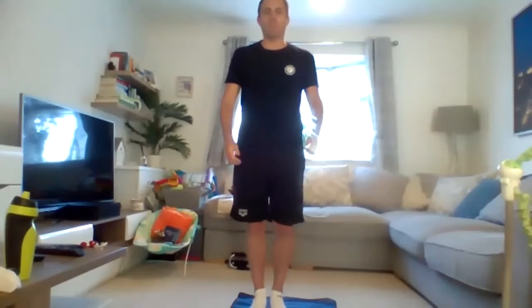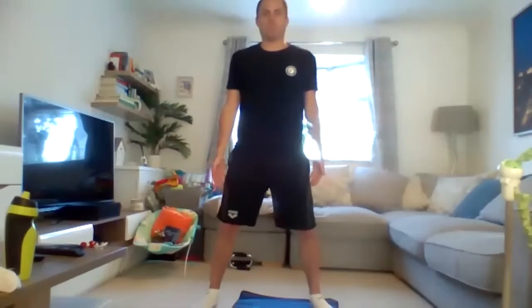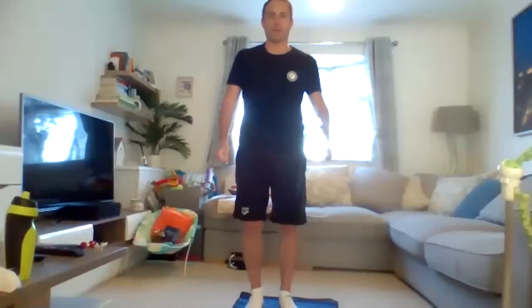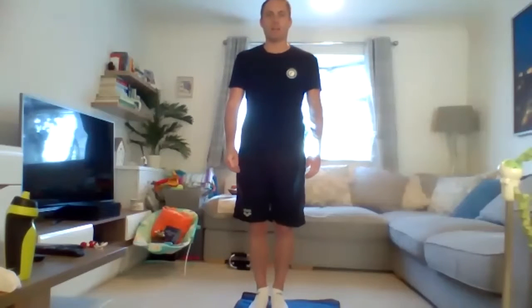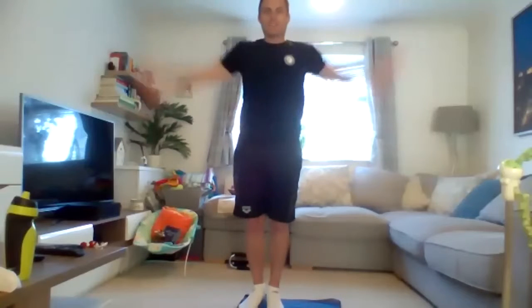Let's try it again - apart, together, together, apart, together, together, apart. Got that? And again, let's see if we can go any quicker. Apart, together, together, apart, together, together, apart. Can we manage it? We're getting confused already. And again, let's see if we can speed it up one more time - apart, together, together, apart, together, together, apart.